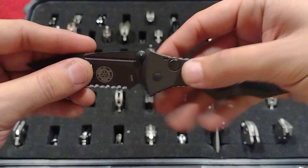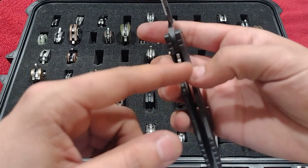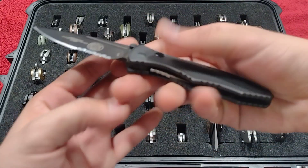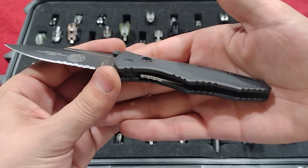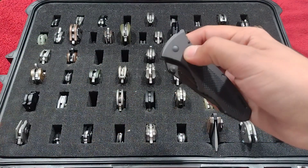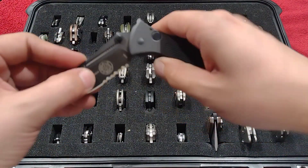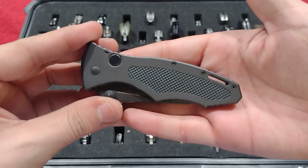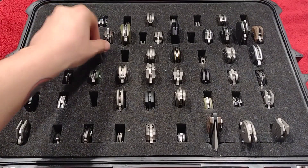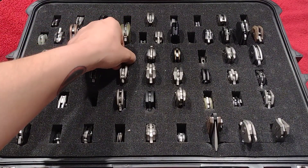It's got a really thick inset liner lock, which is wonderful for a knife like this — you get that double strength along with that plunge lock for the push button. Just a phenomenal piece.